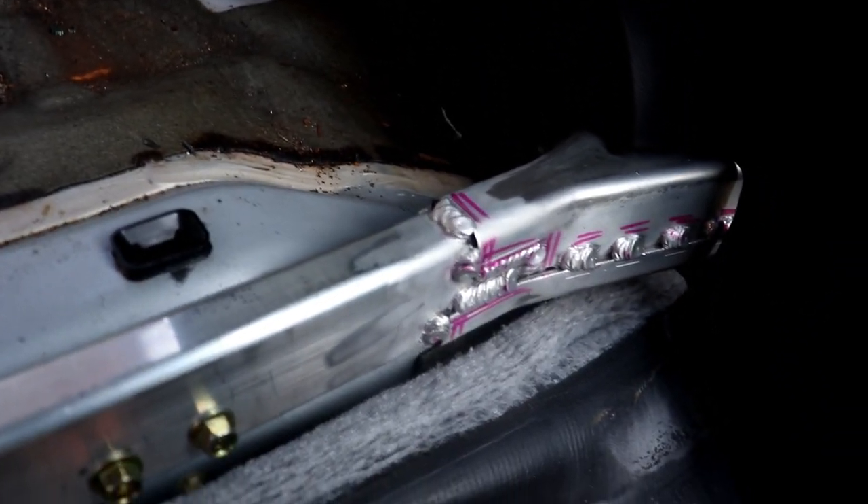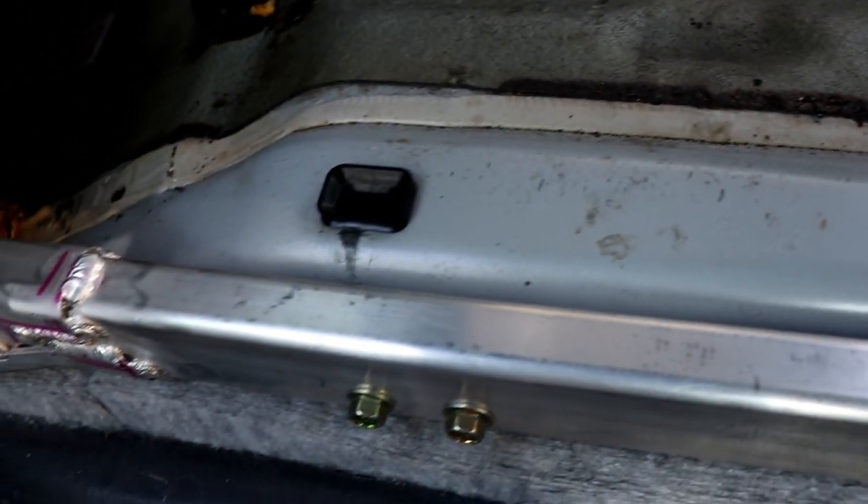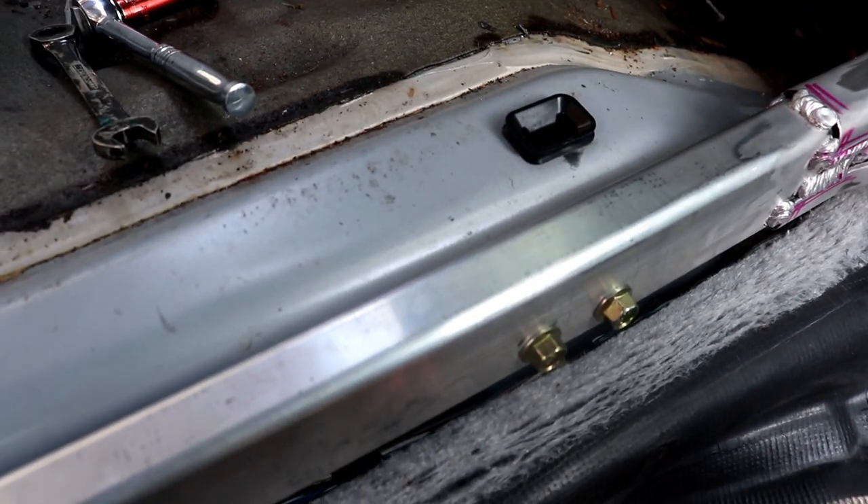There it is — it's done. I bolted it down, double and triple checked for tightness. By the way, I don't know the torque specs for these if there are some. But honestly, these bolts tighten down and then stop, and that's usually what you need to know when to stop.